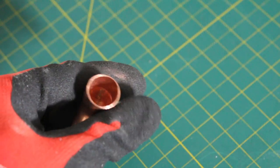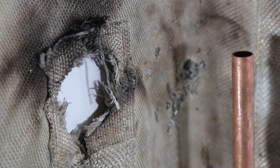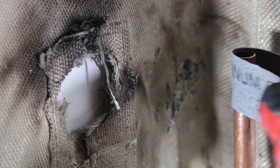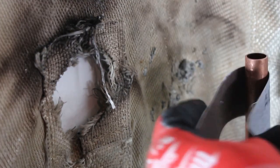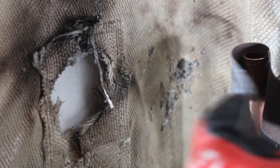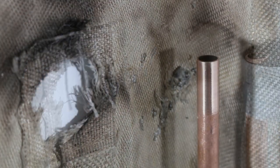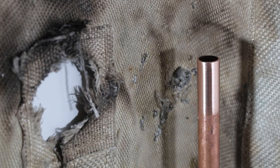Let's sand down the inside of our fitting. Since we can't spin this pipe and we can't use the brush, I'm going to use a piece of sandpaper. The trick is to wrap it around just like this and just keep sanding down with the same principle. Now that looks absolutely fantastic and we're going to do the same for the other pipe.